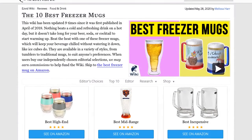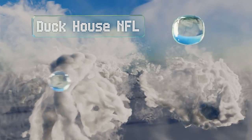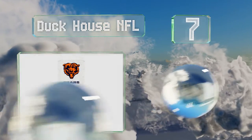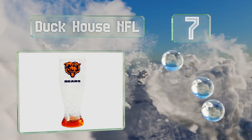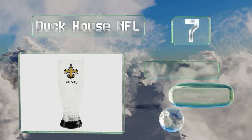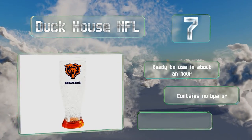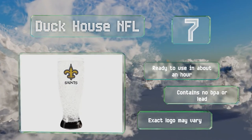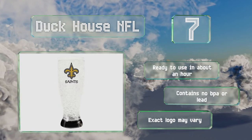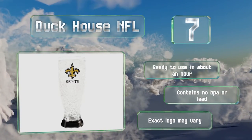At number seven, get into the spirit of game day with the Duck House NFL, a pilsner-style model offered in a wide range of team choices. In the walls you'll see a non-toxic gel that keeps the contents refreshingly chilly without needing any ice. It's ready to use in about an hour and contains no BPA or lead, but note that the exact logo may vary.